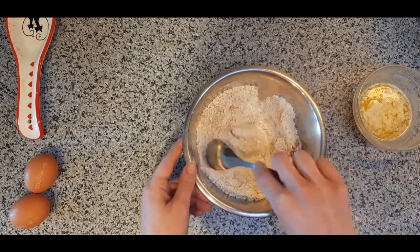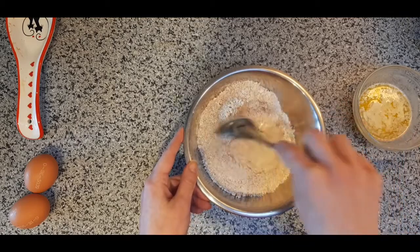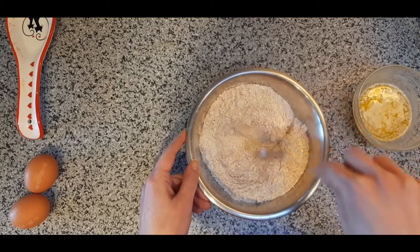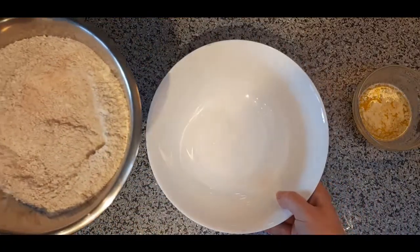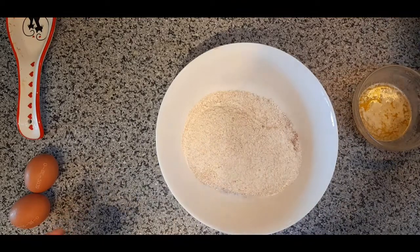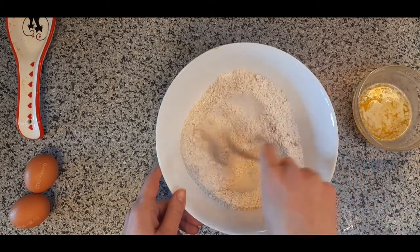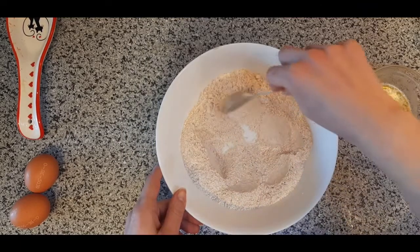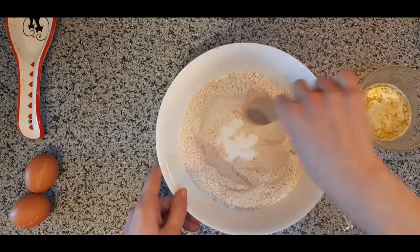I'm not going to mix my pancake batter in this bowl because it would be too small. I'm going to make sure my flour and other dry ingredients are mixed, then I'm bringing my big bowl back. I put my flour into the big bowl and make a hole in the center — a well, as we like to call it in baking.